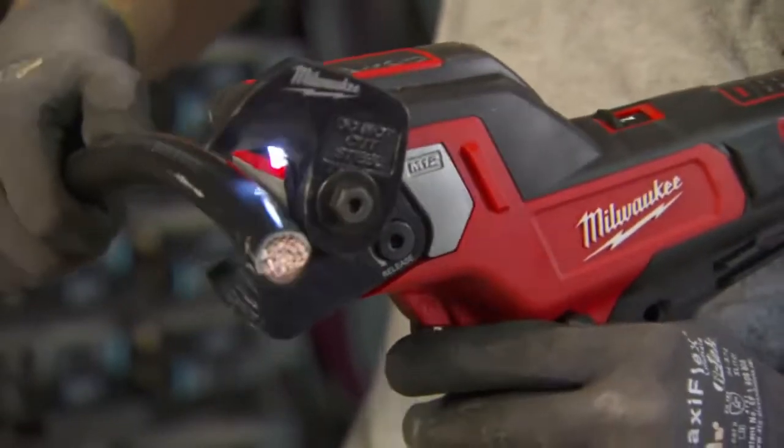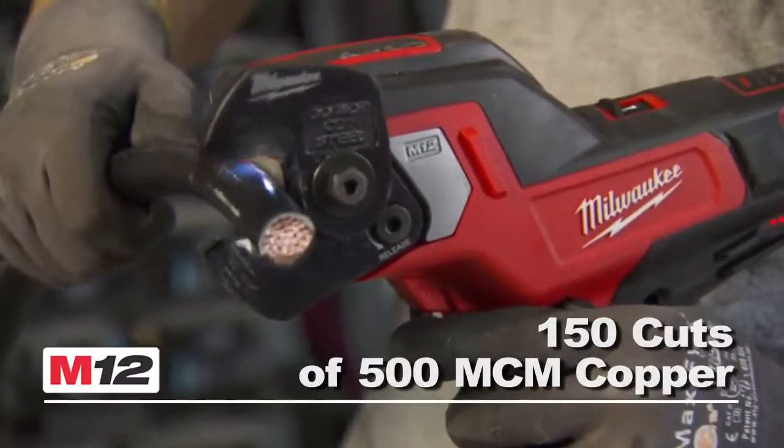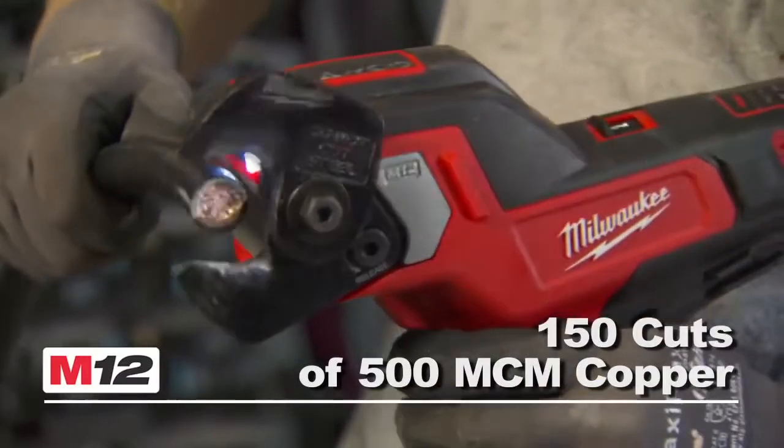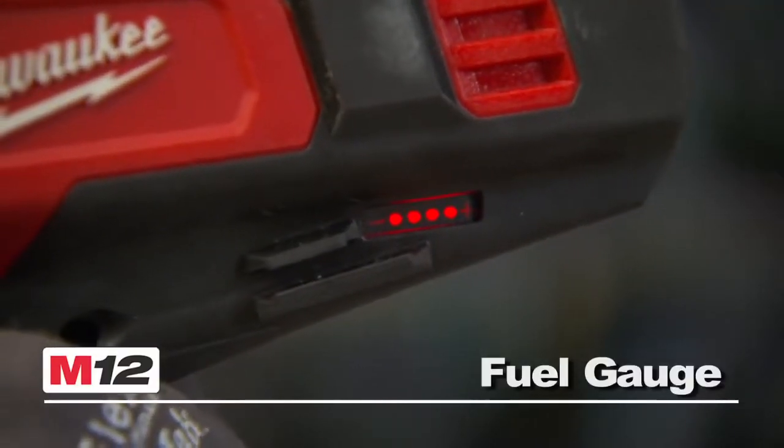Milwaukee's Red Lithium XC Battery delivers up to 150 cuts of 500 MCM copper per charge for increased productivity. This tool also features an LED light to illuminate any cable markings and a convenient battery fuel gauge.